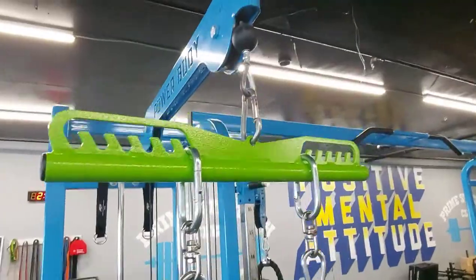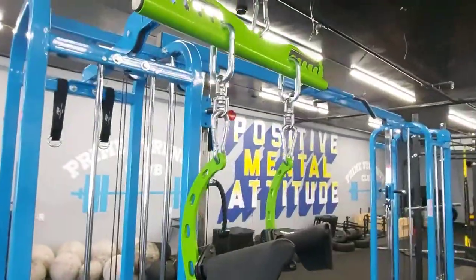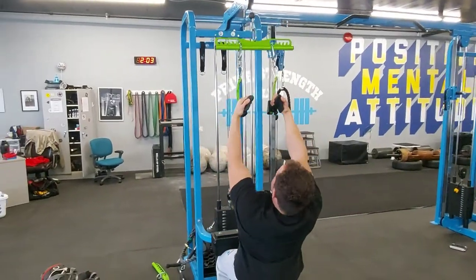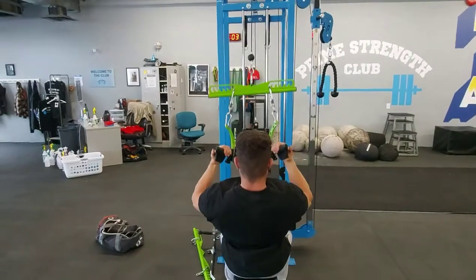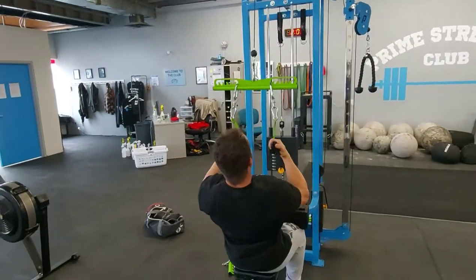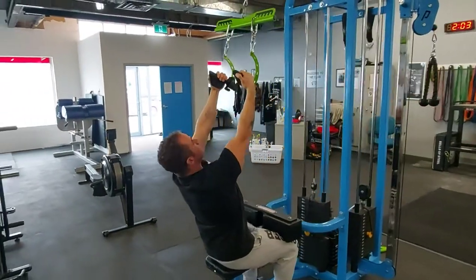And now here's the very narrow grip lat pulldown - it kind of simulates the V-bar pulldown. Bring it in nice and tight, squeezing the lats, squeezing the lower lats. Trying to get that Christmas tree - everyone wants that Christmas tree to showcase their two nice round presents sitting underneath.